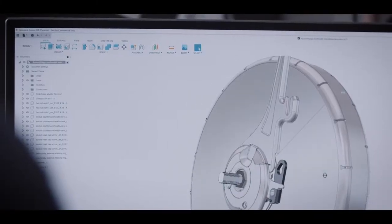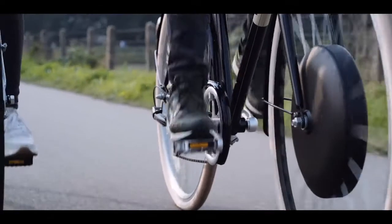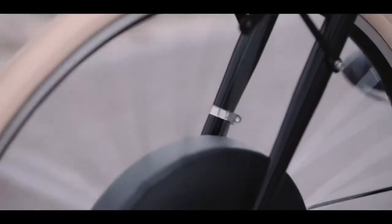We had a big challenge in development. Generally speaking, an e-bike senses the pedaling inputs from a bottom bracket sensor installed on the bike itself. But WiiWi needs to figure it out on its own. And we did it.